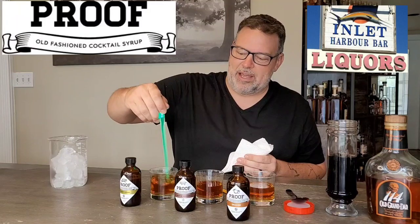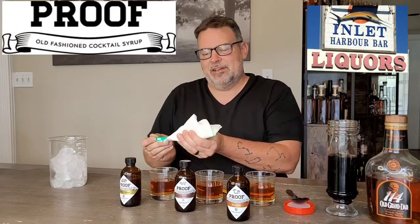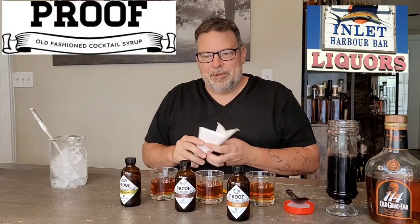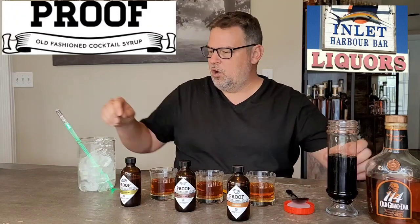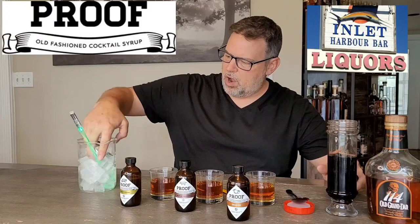Normally I'd use my red lightsaber but the batteries are kind of dying in it, so I gotta be Luke for a minute. I'm more of a Darth Vader, dark side kind of guy — Jedi are boring, I said it. So we're stirred now. Let's do ice next — some nice rock ice.